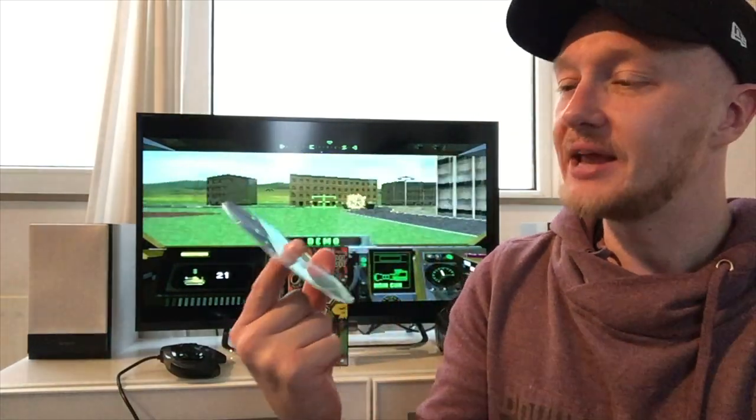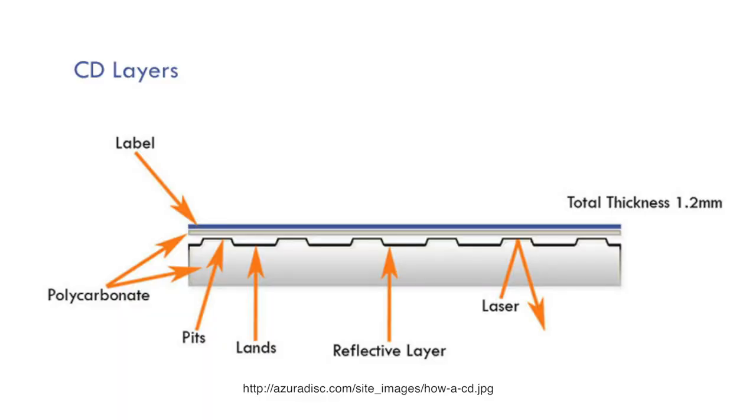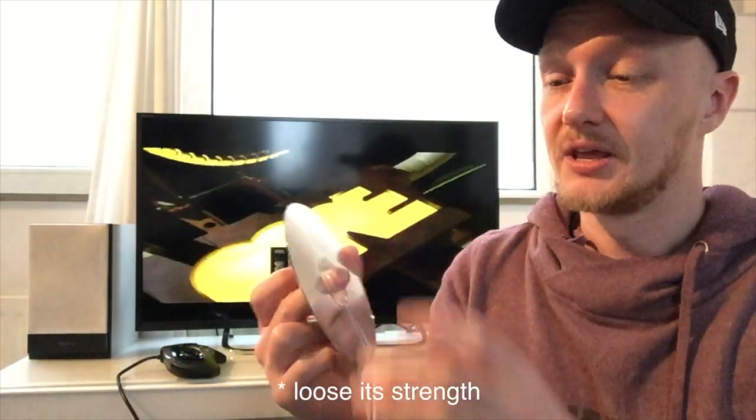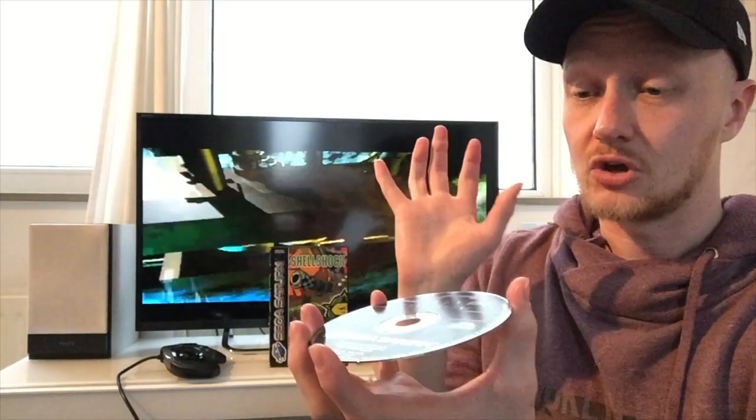But what is CD rot? Well, a CD is made out of two layers of transparent plastic and a metallic layer in the middle, and on top of that is a label. Those two layers are glued together, but over time the glue will loosen, meaning that oxygen and moisture can reach the metal layer in your disc.